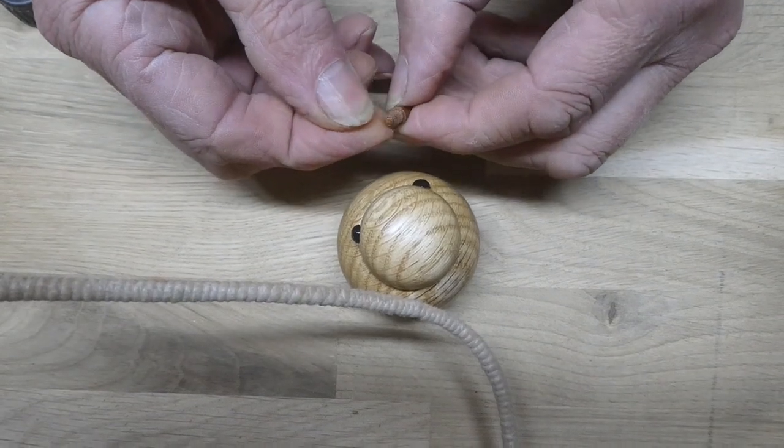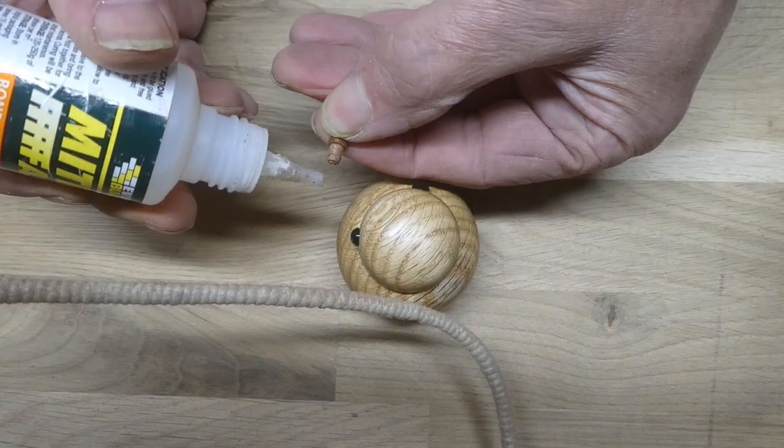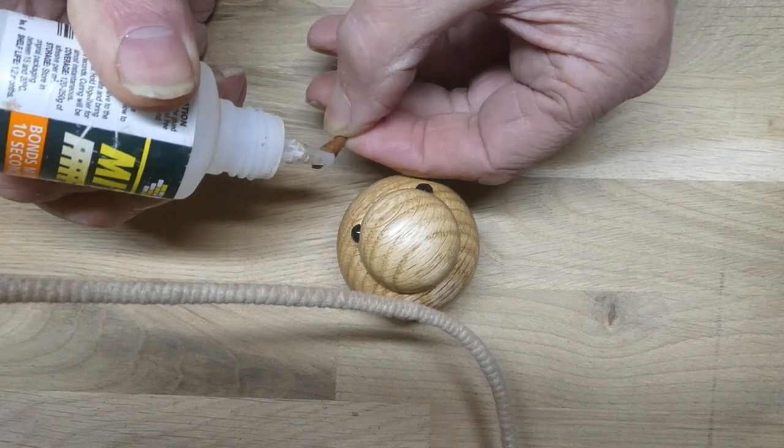Right, I've got the little beak there. I've got some CA glue — just pop a little bit on, it doesn't need much at all.